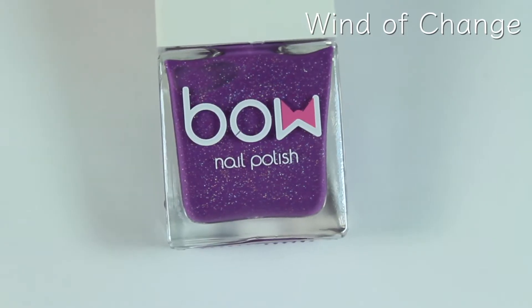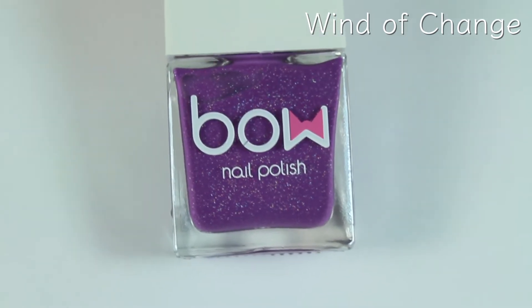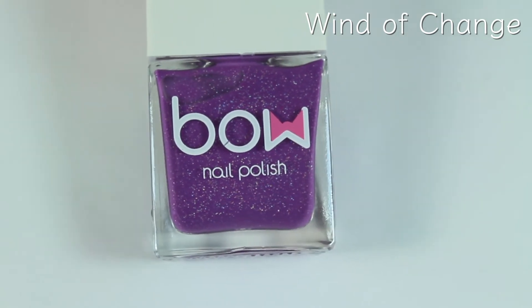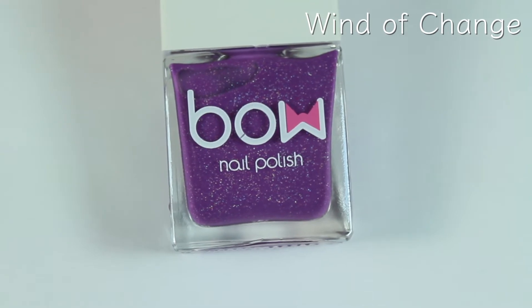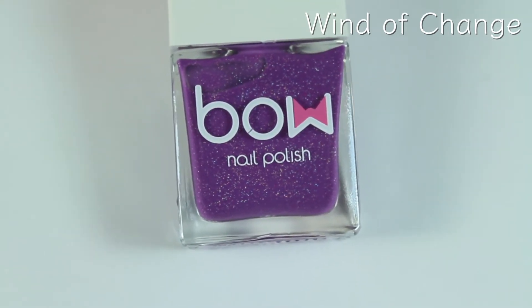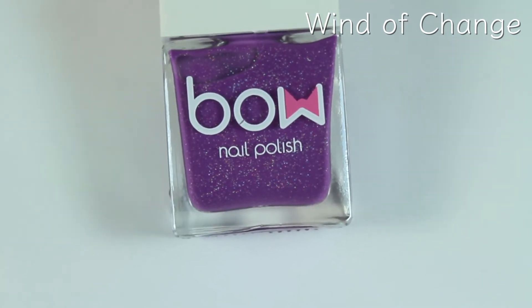This polish is called Wind of Change, and this is a tri-thermal polish, so it turns three colors depending on the temperature. Right now it is at a warmer state, so it's at its middle color, which is a purplish pink. When it's cool, it turns a really dark purple, and when it's really warm, it turns a light cornflower blue. We're going to swatch this one and see what it looks like.